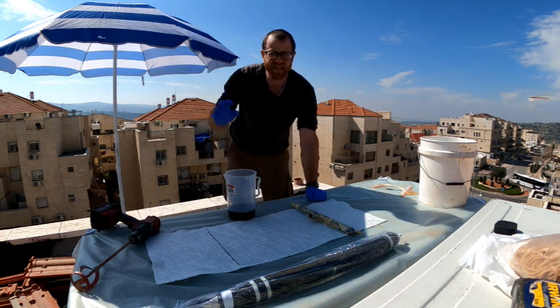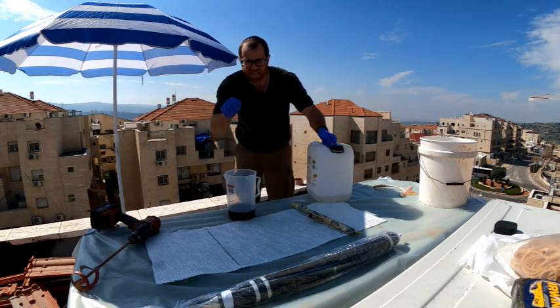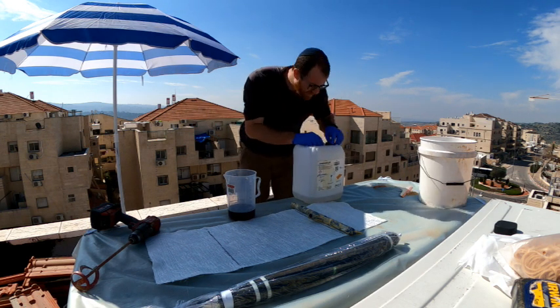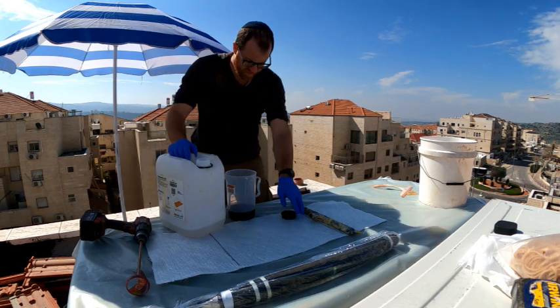Alright, the way it works - the countdown begins the second that I throw in the part A. That's the hardener into the part B, which is the silicate. The second it hits, the clock begins. So we got to work fast. We got to get everything ready and pray for the best.